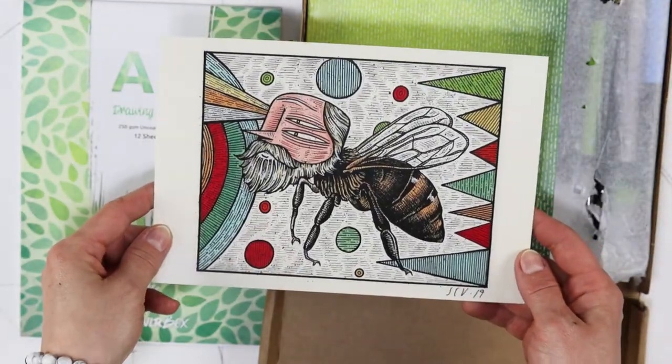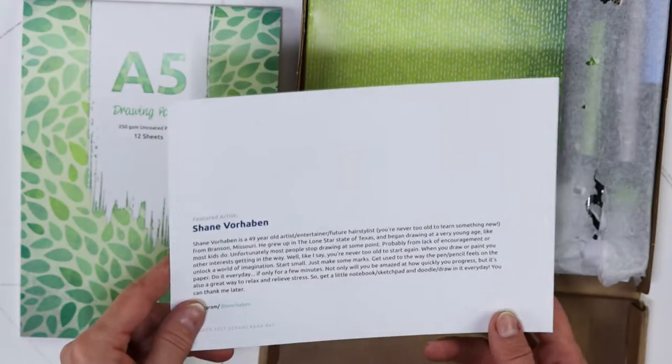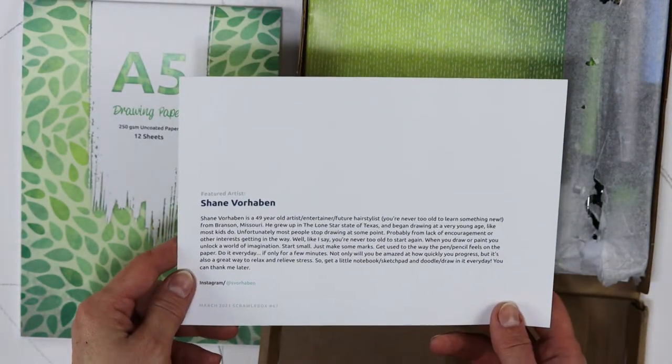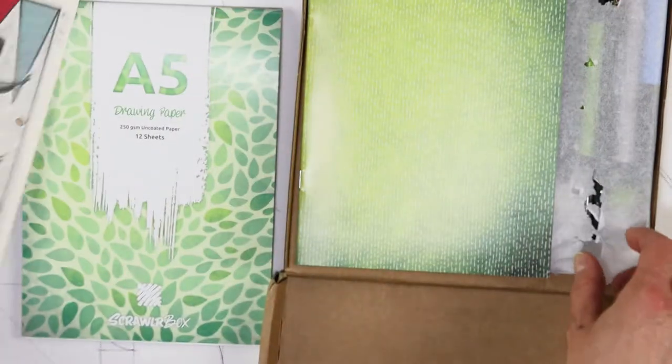This is a cool artwork. I like it. Feature artist — Shane Vorhaben. Inspiring, very inspiring indeed.